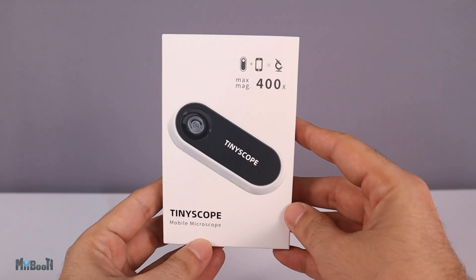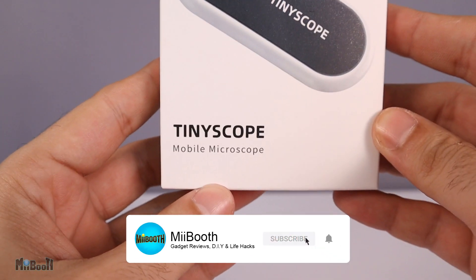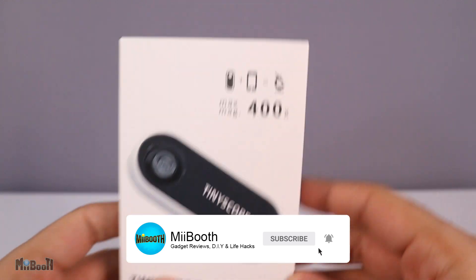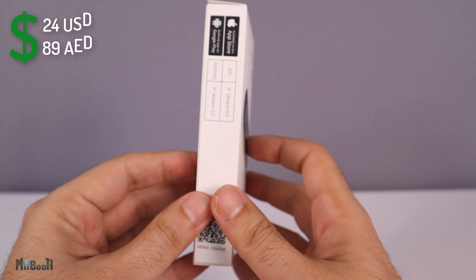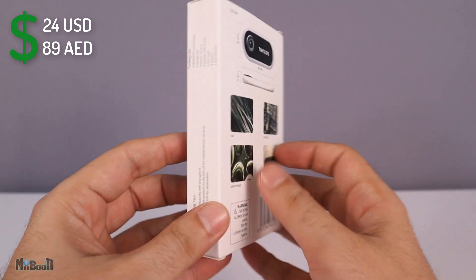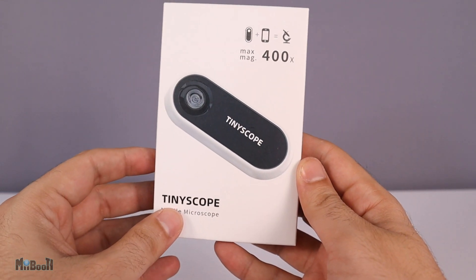This is the TinyScope mobile microscope, which claims to magnify anything up to 400 times and sells for 24 US dollars. It doesn't require batteries or wires — all it needs is a smartphone camera.